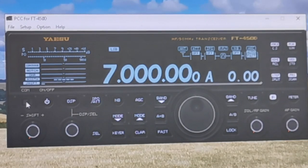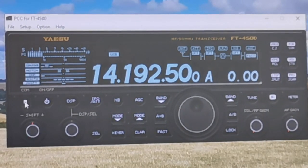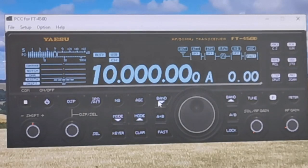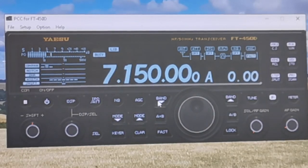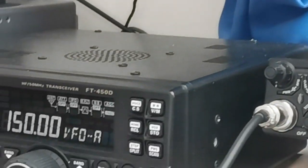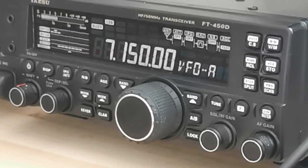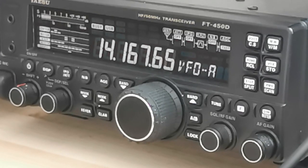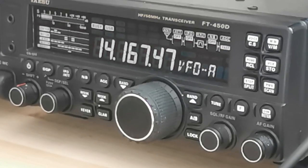Once you've done that, you can click Connect and then the radio bursts into life. You can change the bands and as you can see on the radio, it responds immediately. It's quite handy.